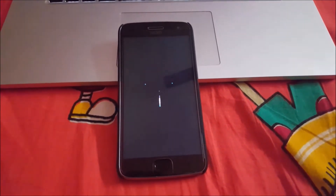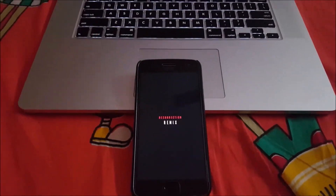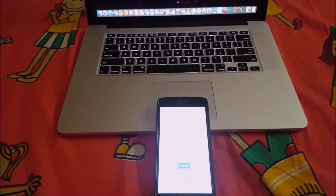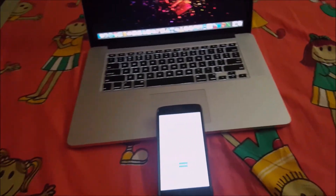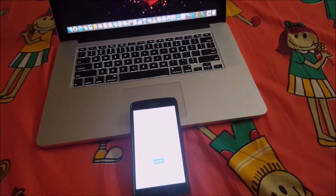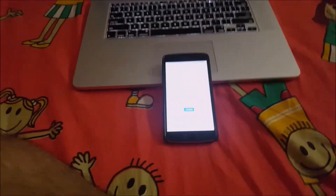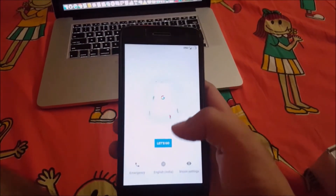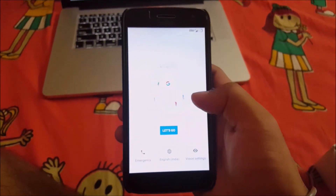The initial boot may definitely take some time, so don't panic guys. Welcome — Resurrection Remix ROM has finally booted and we are ready to go. Here's the quick setup — let's go.